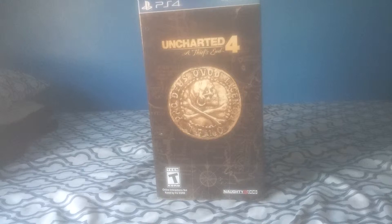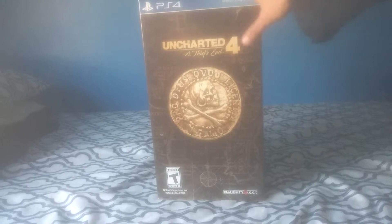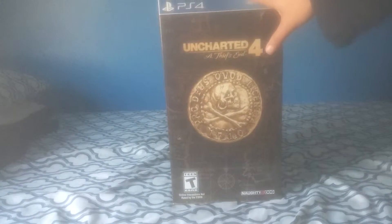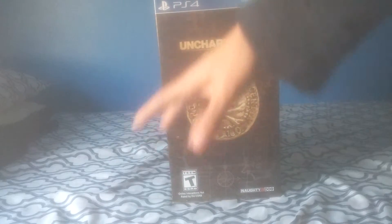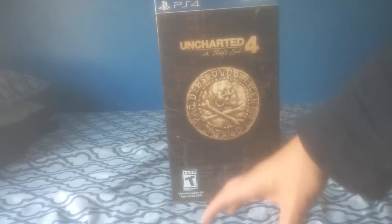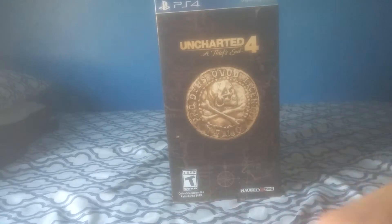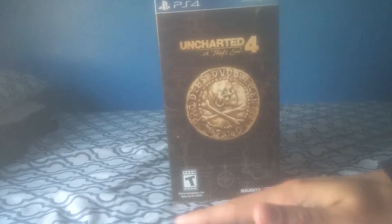Hey everybody, Blu-Ray here, and as you guys can tell by the title of this video, I'm going to be unboxing the Uncharted 4 Libertalia Collector's Edition for the PS4, and hopefully I'll do my best to do this unboxing video perfectly — and why not, because this is going to be all in one recording.